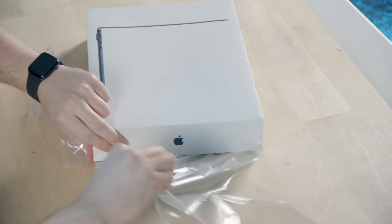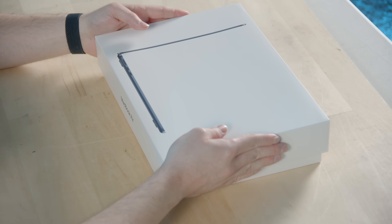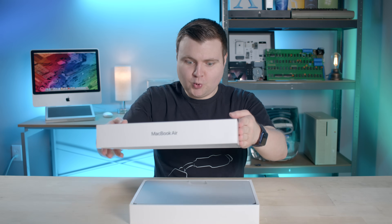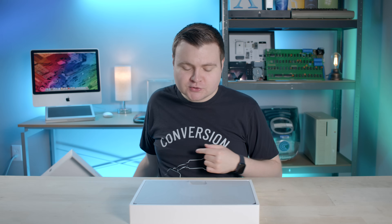All right, the condom unit has been successfully removed, and here we go. Look at that, it's a wrapper. Those are so cool.